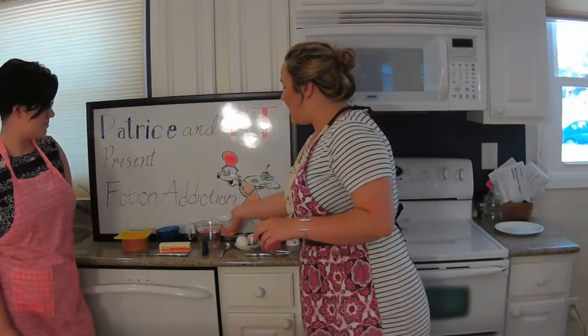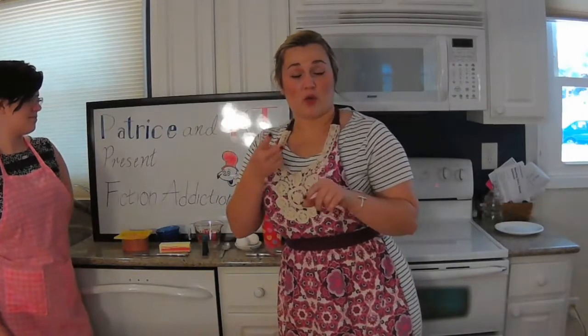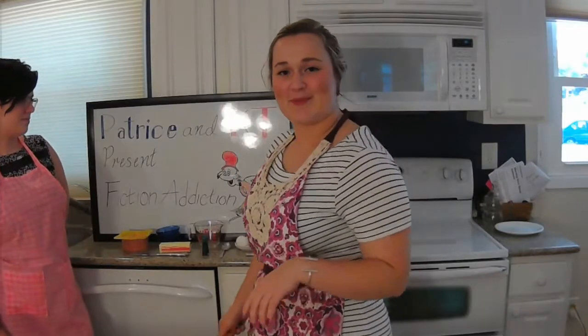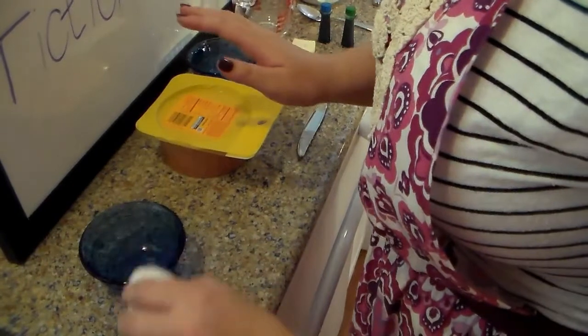One mixing bowl for the yolks, and then two more: one is going to be for butter, one is going to be for the egg whites that we separate. I will show you how to separate egg yolks from the whites. We're just going to do it the most simple way that I know.